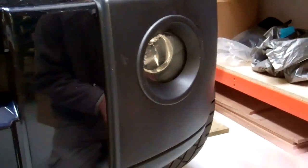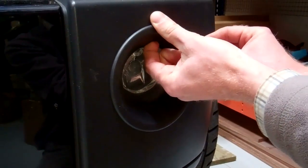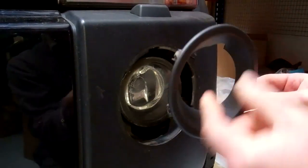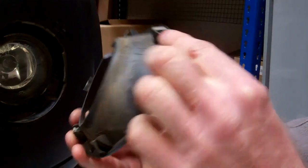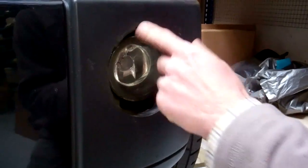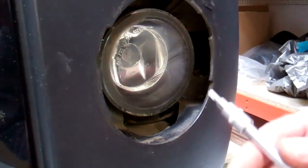The fog lamp bezel is separate. There's a little finger hole at the top — you can put your finger in there and pull the bezel simply out of the bumper. You can see it's got these little spring clips, and that's the bezel. That exposes the main mechanics of the fog lamp.